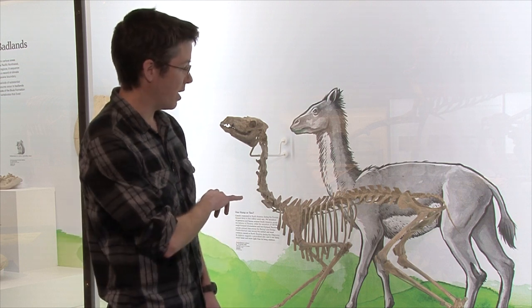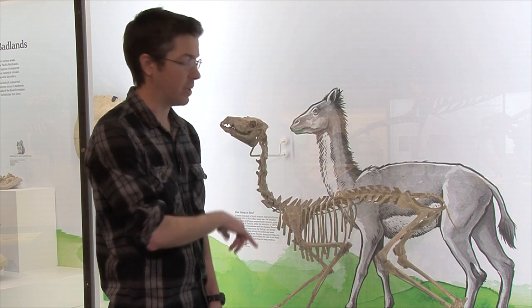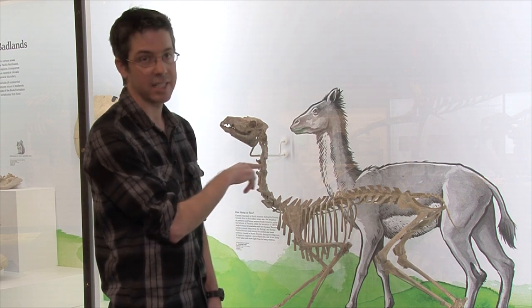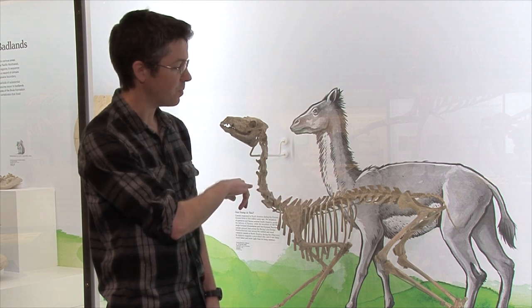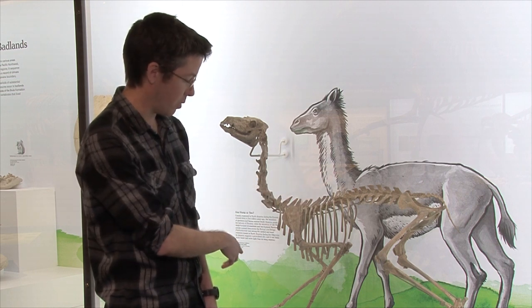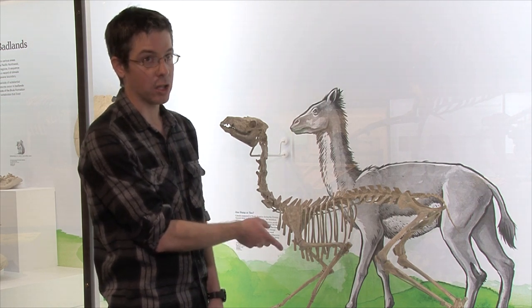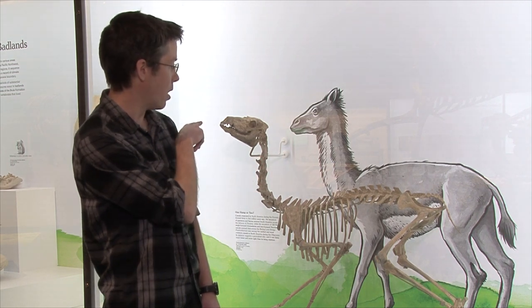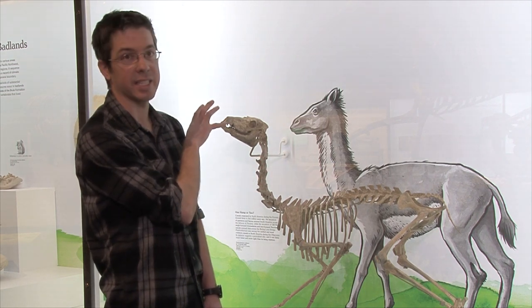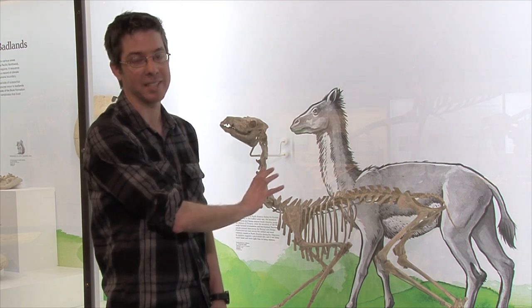For this one, it's mounted into the wall and into the ground. We have three posts that connect to a main piece that goes along the backbone, and then each leg also has brass pieces that come up to help support the legs. The skull is a fully separate mount that goes into the wall as well, which makes it look like it's sitting on top of the rest of the skeleton.